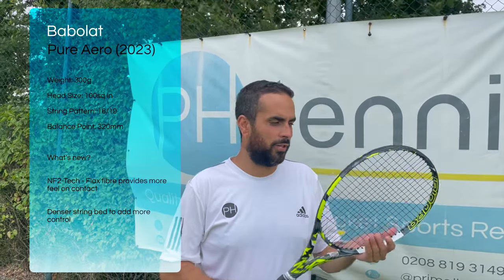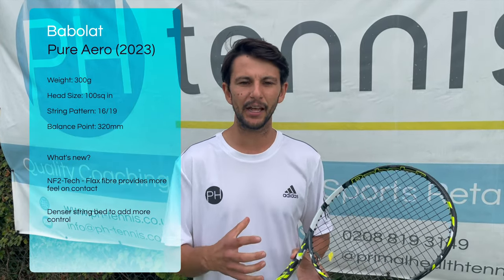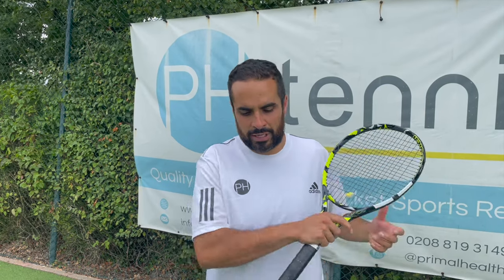So we've just come off court. Our team of coaches have all had a play with the new Pure Aero from Babolat, 2023 edition. If you're someone who plays with a lot of spin and doesn't really like to make a lot of mistakes and is quite consistent, this racket is definitely for you because it generates so much spin. You get a real confidence in whipping up the back of it like Rafa, or really cutting through it — whatever spin you want to get out of it, it will give you all of that.